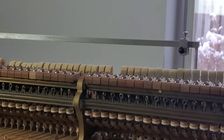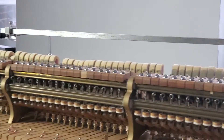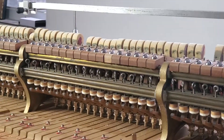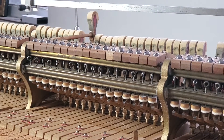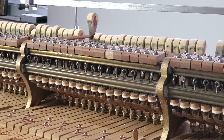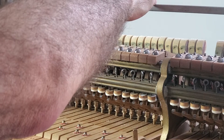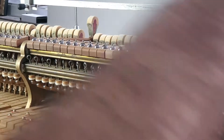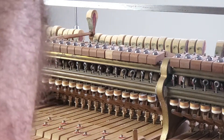We're gonna do drop now on this course. What's a drop? Drop is how far down this hammer drops after it releases at the top of the letoff. And I think that letoff — it's a good chance to check the letoffs too.